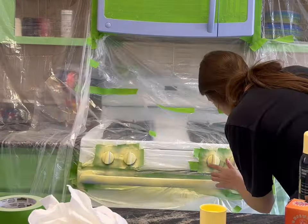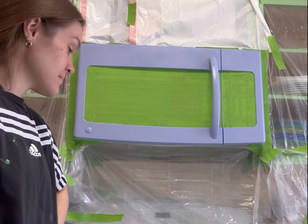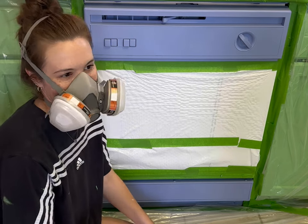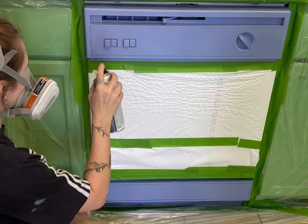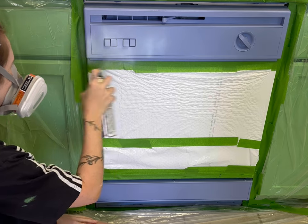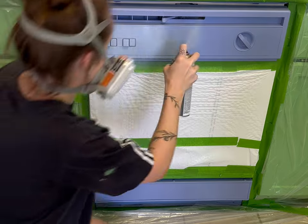I re-taped everything and went in with yellow — and I hated it. It reminded me of corn and gave me John Deere vibes, so that was a no. Then I went in with the blue. It was immediately so much softer and it just complemented the green cabinets.